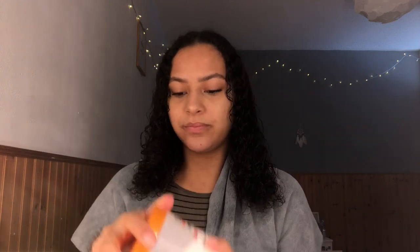I have this Contour Shea Butter — I don't know how to say that, sorry — the Leave-In Conditioner Repair Cream. I'm just going to take a dime size, or whatever you call that.